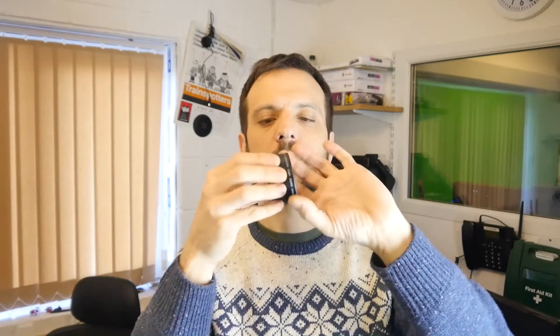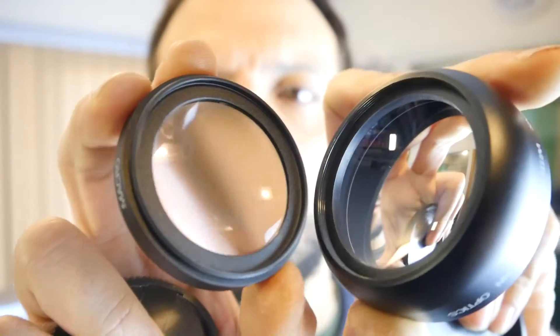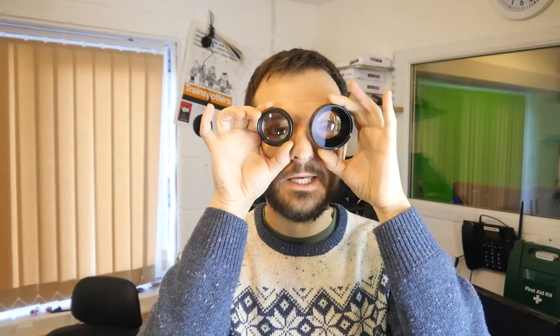It actually consists of two parts: this main lens assembly, and a smaller lens that goes in between the camera lens and the wide angle lens, serving as an adapter. This inner lens on its own can also be used as a macro lens.